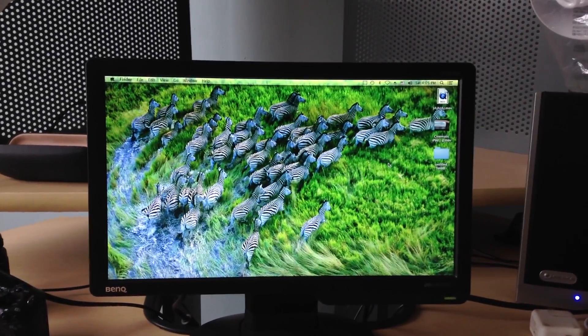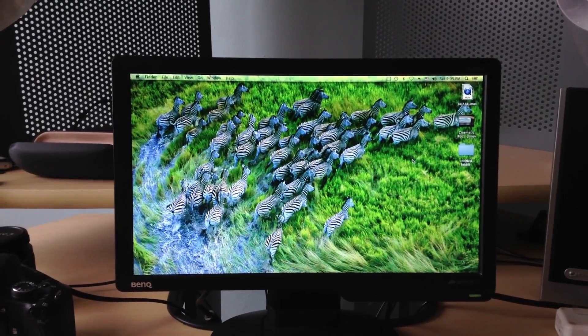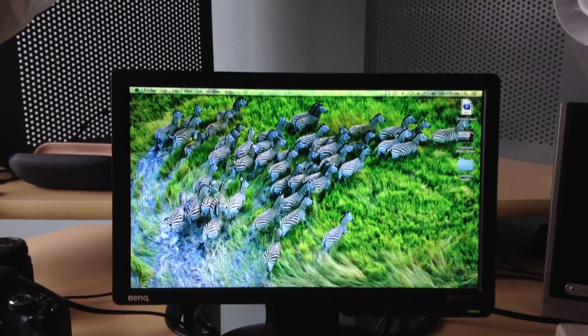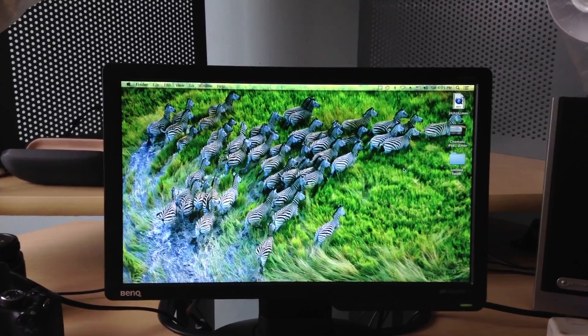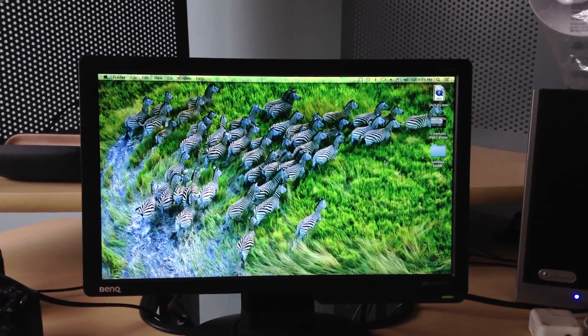Hey guys, what is going on? This is Alagiel with help, and in today's video we'll be taking a look at the iPod Touch 5th generation camera. This is the rear facing camera. I will have another test showing you the front facing camera of the 5th generation iPod Touch.